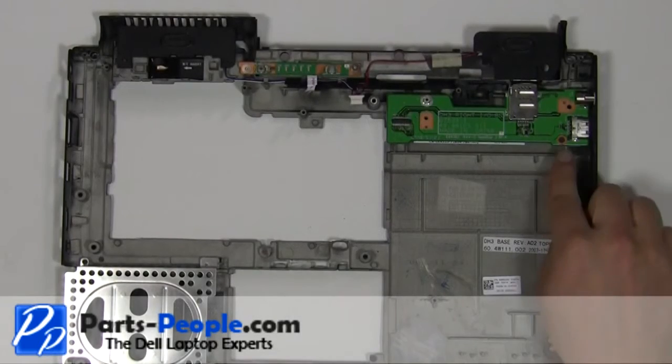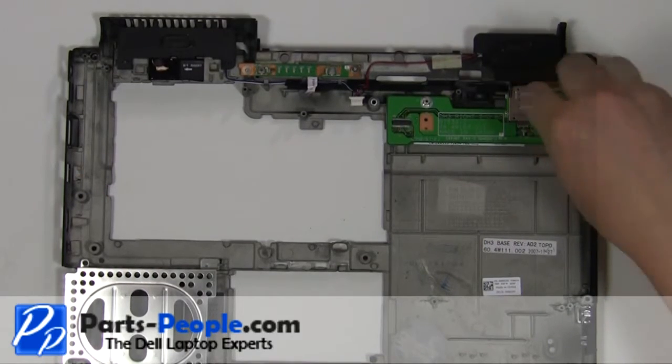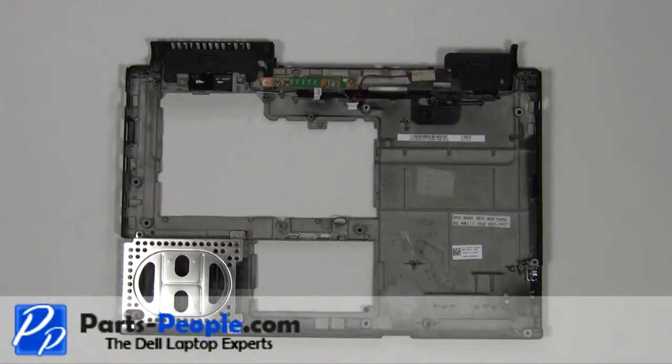Remove the 2mm x 3mm screw. Lift the circuit board out of the laptop base. The remaining piece is the complete laptop base assembly.